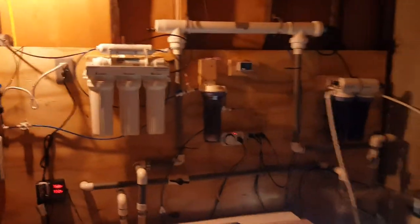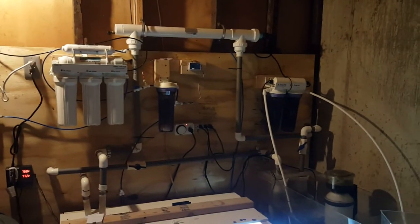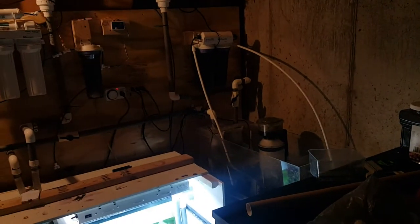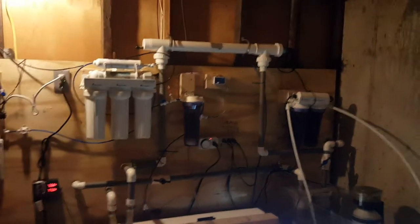This here is kind of all the filtration. Of course, RODI system and dual canisters. Right now I run no GFO because I do have a 40-gallon fuge — they're both carbon. That is an ASM-1 skimmer and a 40-watt aquatic UV light.